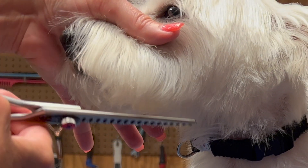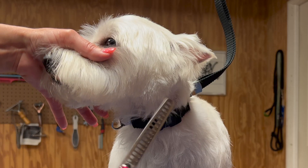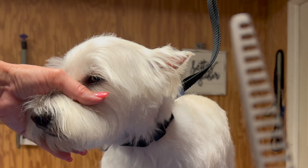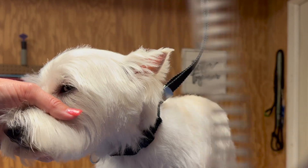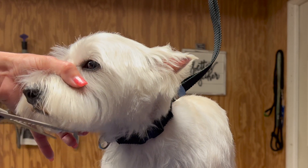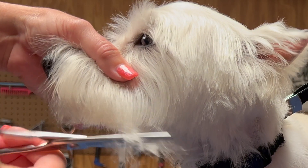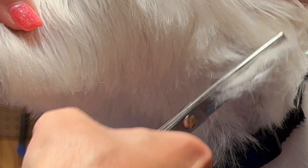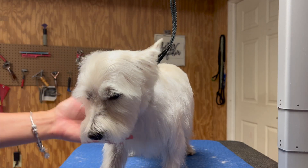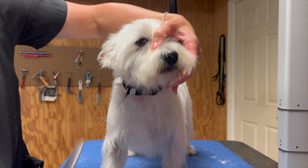If I want it more aggressive I can use my chunkers — let's tidy up this line here. These behave more like a straight shear. Look at all the space between teeth — that is how much hair they're going to take off. So if I'm using a soft blender it's going to blend but it's going to take all day. With a chunker we're going to get there real quick.